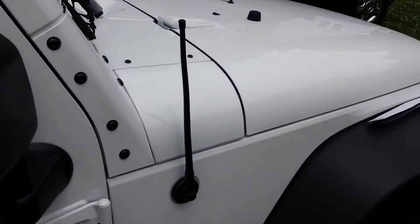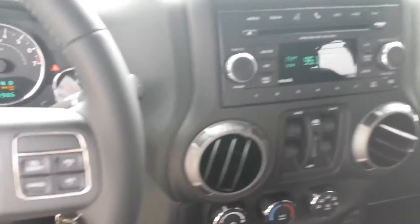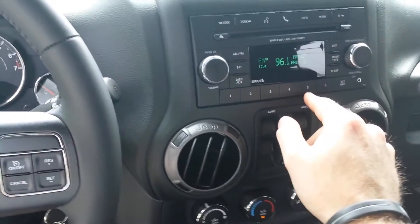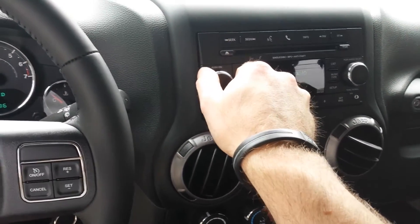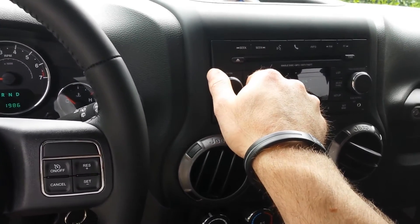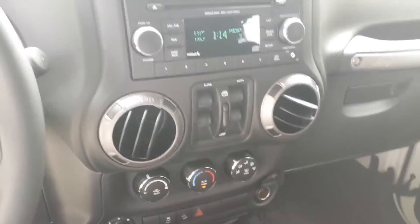Let me try and see what the reception is like. It seems to pick up all of my normal stations just fine. I'm not out in the sticks anywhere, but that's what the XM, the USB, and Bluetooth are for.